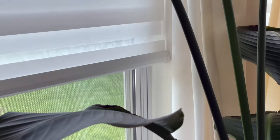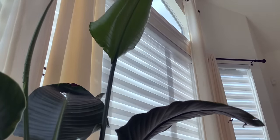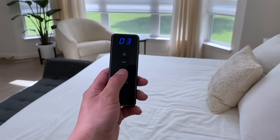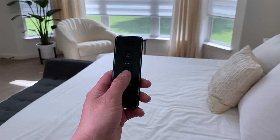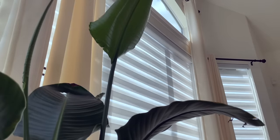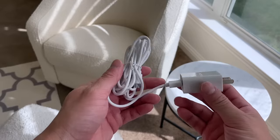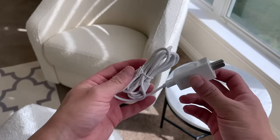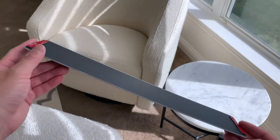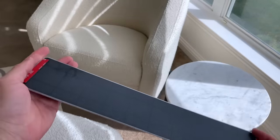The zebra shades not only look great but they are motorized and connect to my Echo Show 10 via Zigbee. I can open or close a single or multiple shades at once to any percentage between 0 and 100 — all by voice. I can also use the remote, which can be programmed to control up to 16 different windows. The programming is very simple once you get the hang of it. The motor has a built-in lithium battery that can last up to six months on a single charge, and you can manually charge the motor or purchase the optional solar panel.